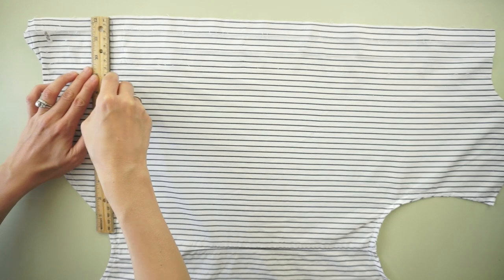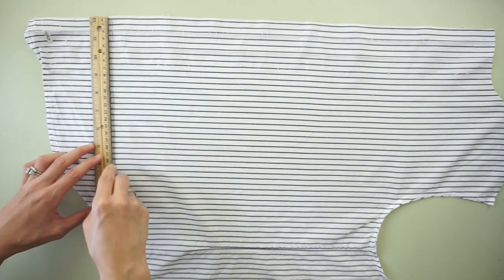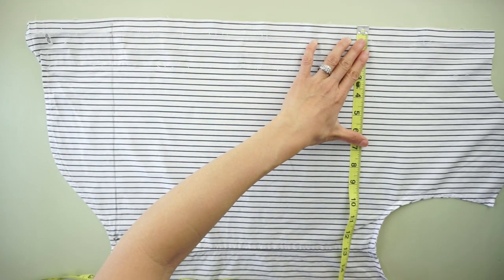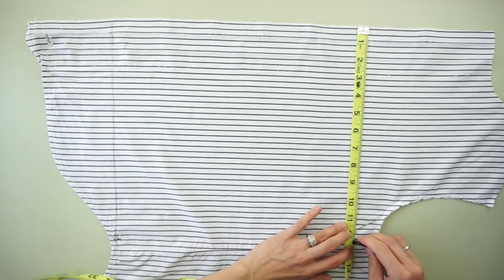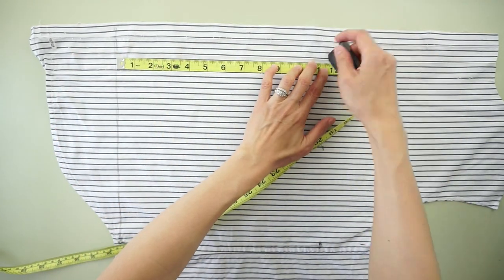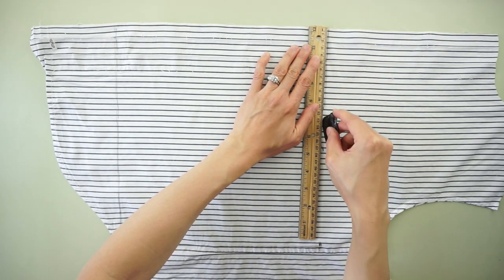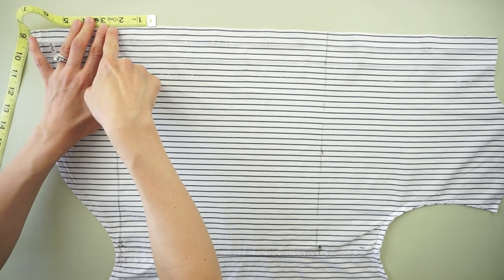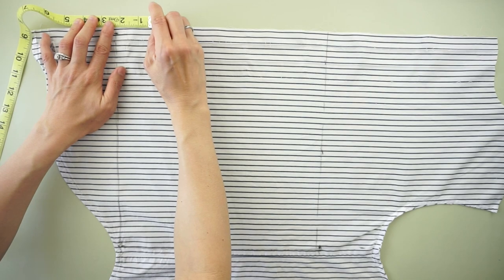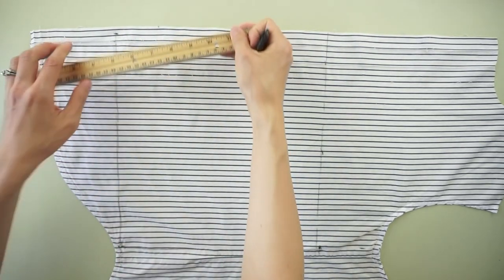To make the front piece of the shorts, use the front piece of the original dress shirt. Measure 12 and a half inches away from the center line and square off the bottom edge by drawing a straight line across. To make the waistline, measure 11 and a half inches up from the bottom edge and draw a straight line across. To make the front crotch, measure 2 and a quarter inches away from the bottom edge along the center line, then draw a straight line with a slight half an inch angle.